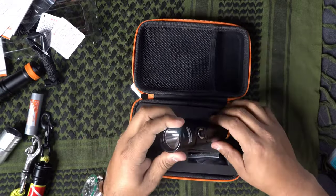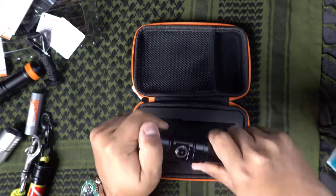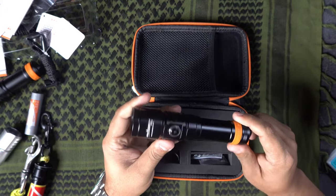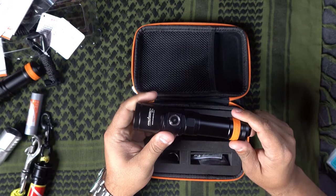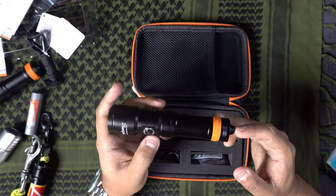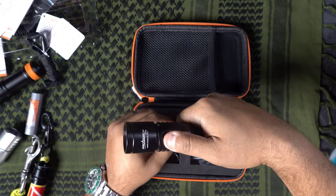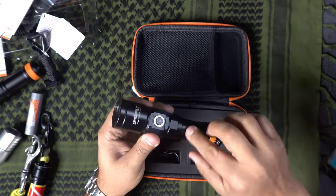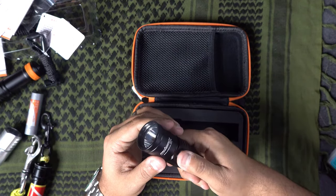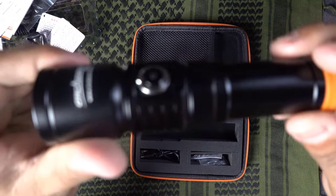In terms of size, the first thing I noticed is the button — this one has a button, no more twisting like the other ones. That makes it more complicated, but at the same time it's not susceptible to that issue of going deep and having the light activate from pressure change inside the battery chamber. You hit a button and it goes on. The button doesn't seem like you'd bump it easily — there's some heft to it.